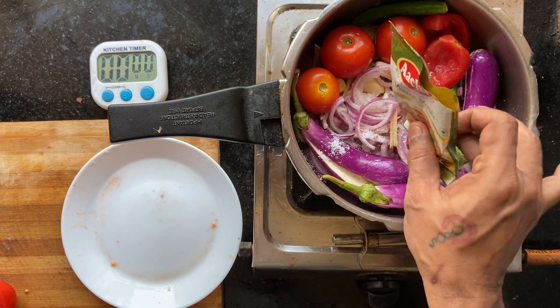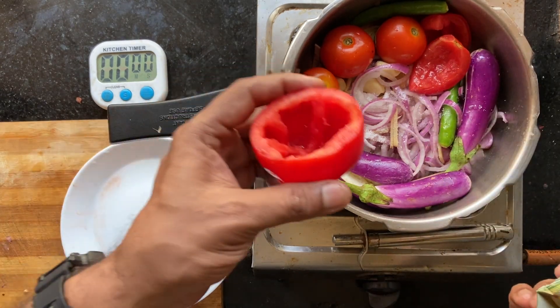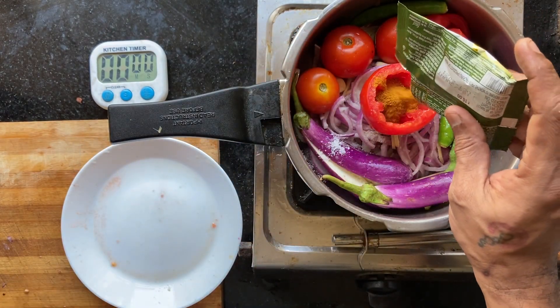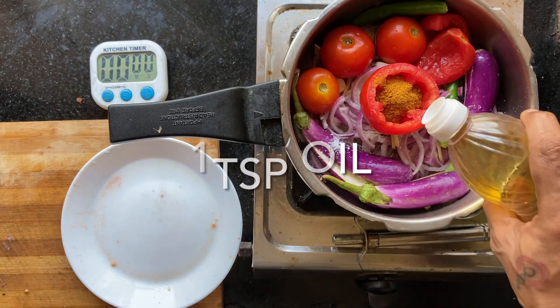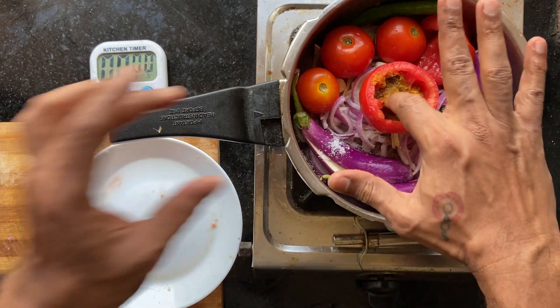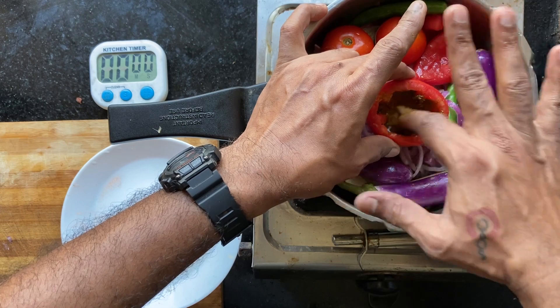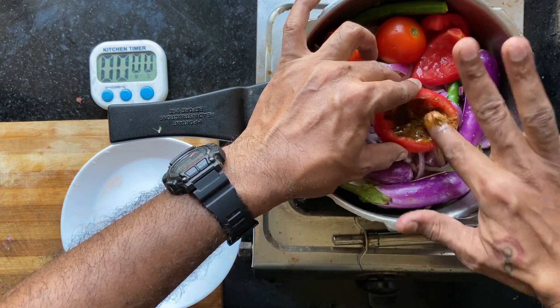I'm not going to add it on top. I will use a PIP container, or you can use a hollowed-out tomato as a PIP container. Just add some masalas, as much or as little as you like, and a little oil. Add some oil or water so that the masalas don't remain dry — dry masalas won't cook too well. Just wet them a bit with oil or water.